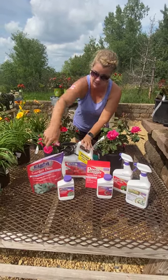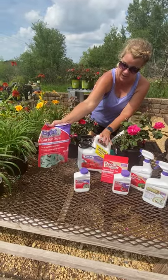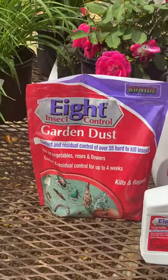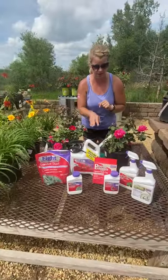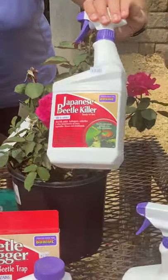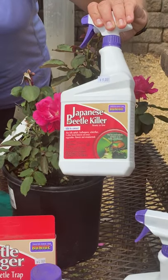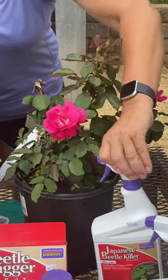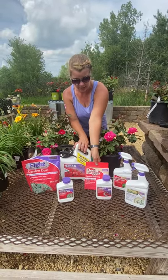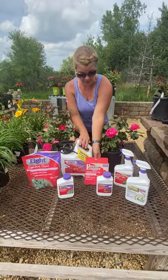A couple of products that we like to use: we've got our Eight, which is a garden dust — a lot of times they will hit vegetables, and you can just go ahead and put some right on there. We've also got our Japanese beetle killer, which you can spray right onto the plant and flowers. We've also got our Japanese beetle bags.